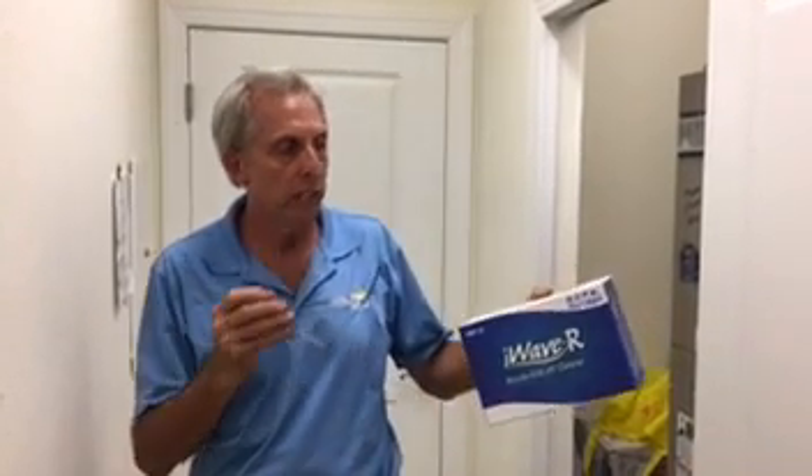What I want to talk about today is some new technology called iWave R — a fantastic product. They make it for mini split units, PTAC units, window air conditioning, and commercial air conditioning. The average iWave unit goes up to 2400 CFM, that's six tons of air conditioning. Today I want to talk about this new iWave R and I'm going to install this into a customer's home.